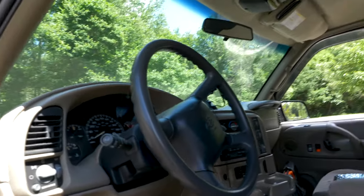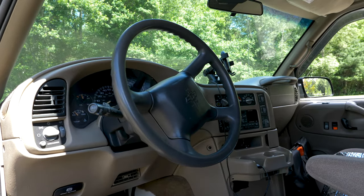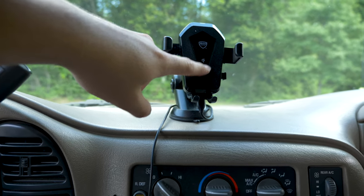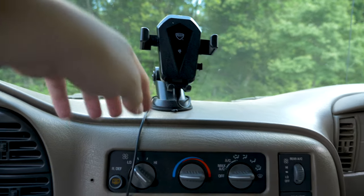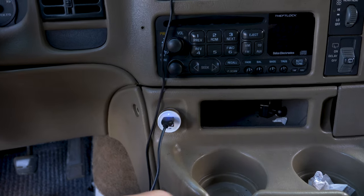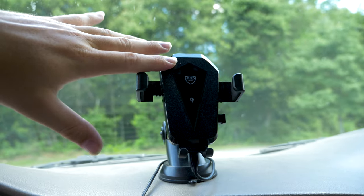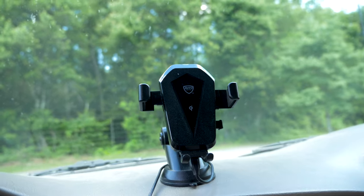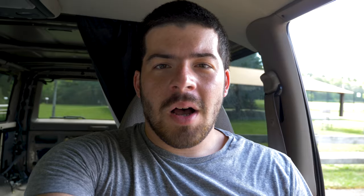I figured I would start up front in the cockpit where all the action is going to be. Of course that's the steering wheel. This thing right here is what holds my phone — I got it for $20 at Walmart. The cool thing about this one is it plugs in via a wire that goes underneath, so you don't have to plug any wires into your phone. Just by the back of your phone touching it, it wirelessly charges your phone, which is very useful during van life when you want to have everything charged as much as possible.